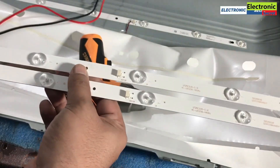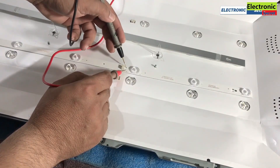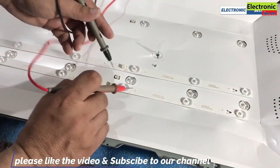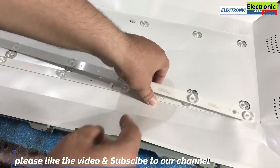Now take the new ones. Check them — all lights should work. Then replace them with the old ones.